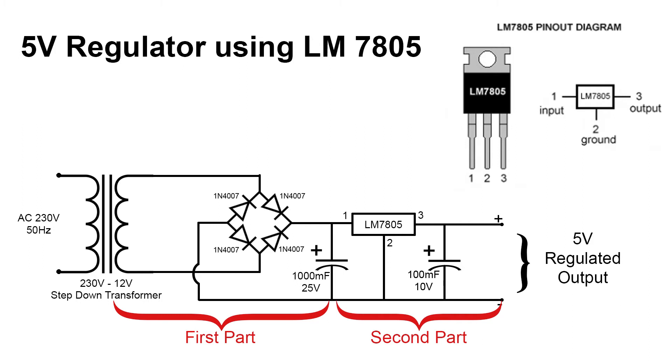In the first part, the AC mains is converted into unregulated DC, and in the second part, this unregulated DC is converted into regulated 5 volt DC. So let us start discussing the working with this in mind.